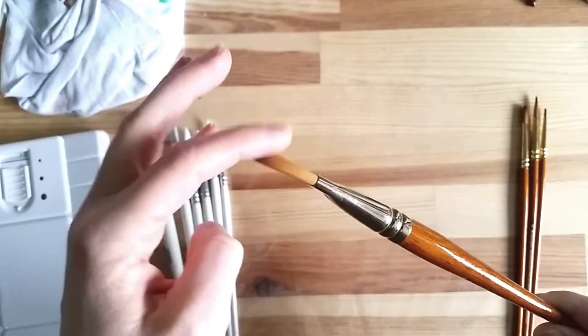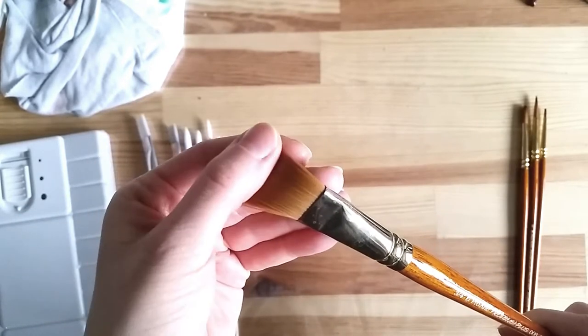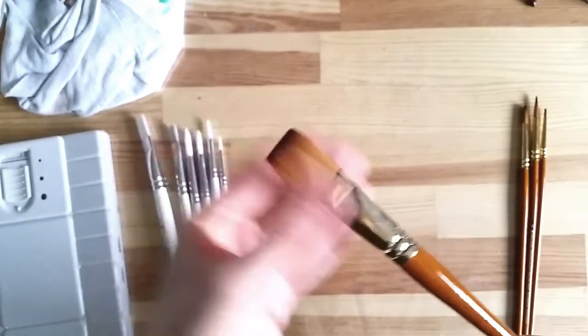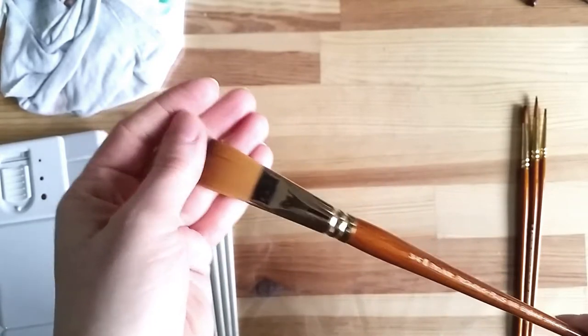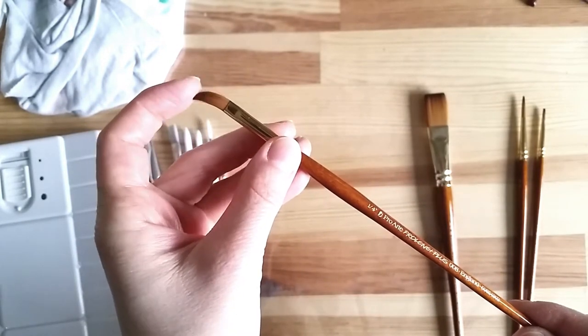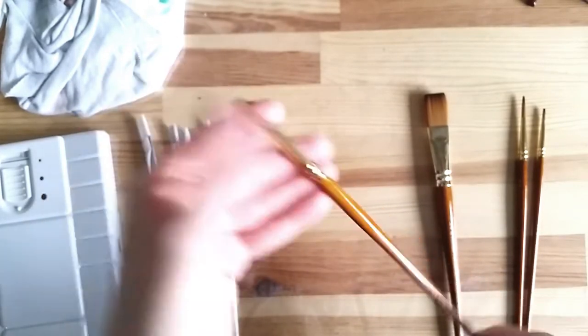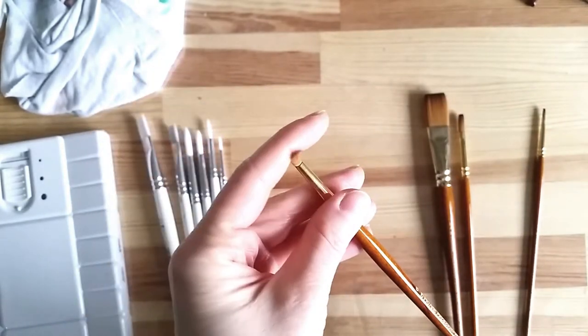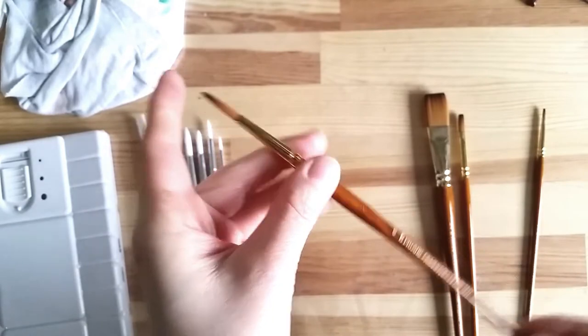The Proline Plus range is defined as the flagship of the Proline collection. The synthetic filaments are a shade of warm brown at the ferrule and they darken at the tip. The ferrule is gold colored and the handles are made of varnished teak wood. They are meant to be used mostly for watercolor and gouache.